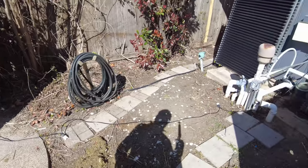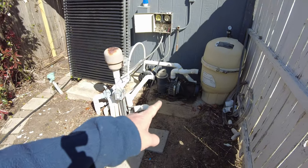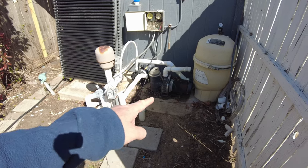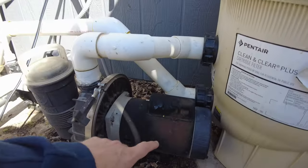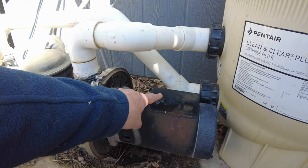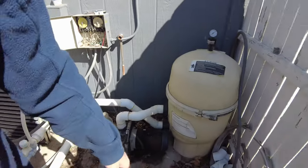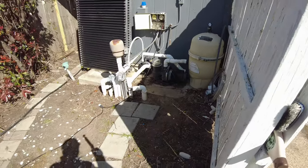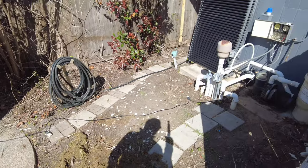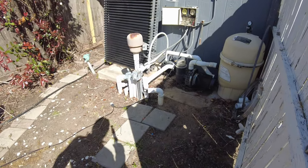One caveat: if your pool motor doesn't start — which sometimes happens, because here in Texas it gets so hot that the capacitor on these motors will die, swell up, and the motor won't start — in that scenario you might actually start exporting power to the grid. And if you're not set up to do that, your power company is going to be a little bit upset about it.